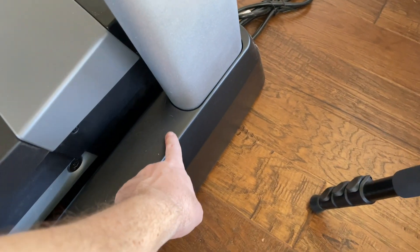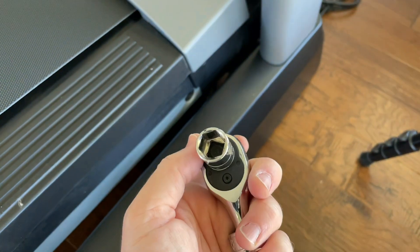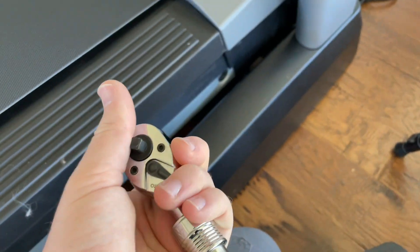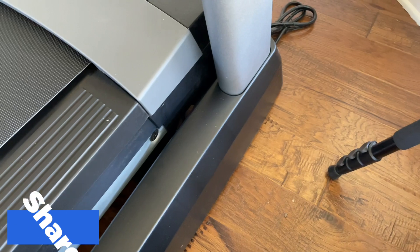For the last two bolts behind the upright, definitely use a ratcheting wrench, or if you have a right angle tool, a flex bit, or anything like that you can do it with a power tool as well.